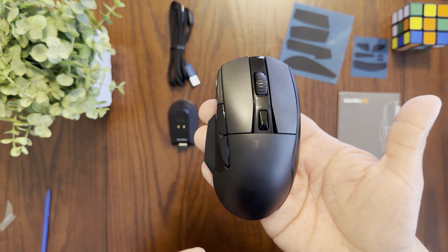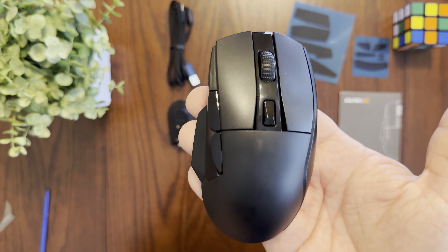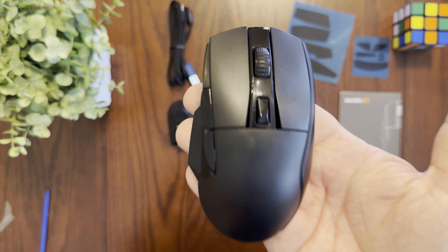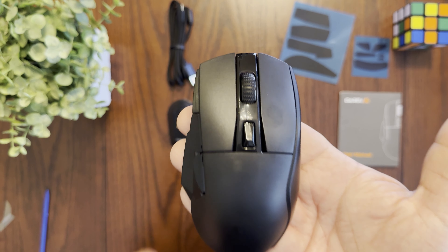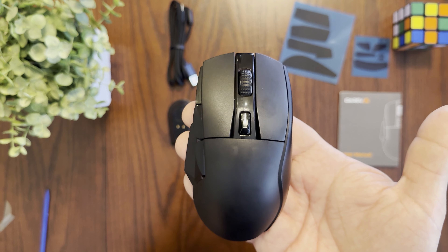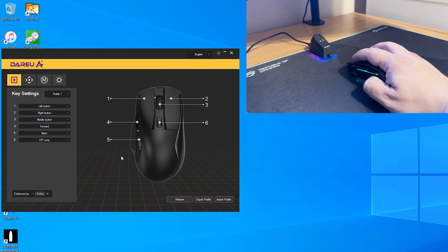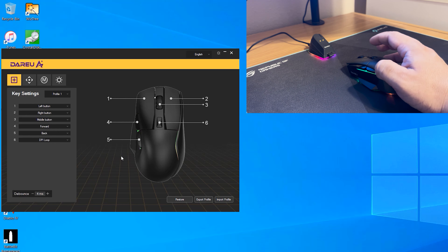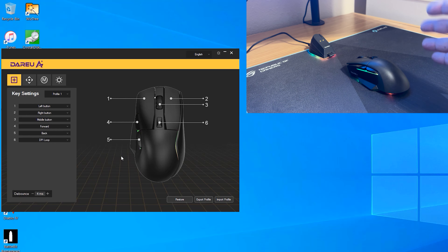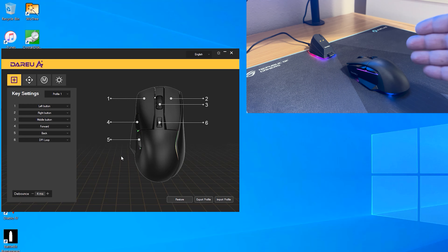I'm going to take some time to fully test the mouse with all the games I play and let you know how well it performs. If it performs as well as mice from big brands like ASUS and Logitech at half the price, it could be a great contender for a budget wireless gaming mouse.